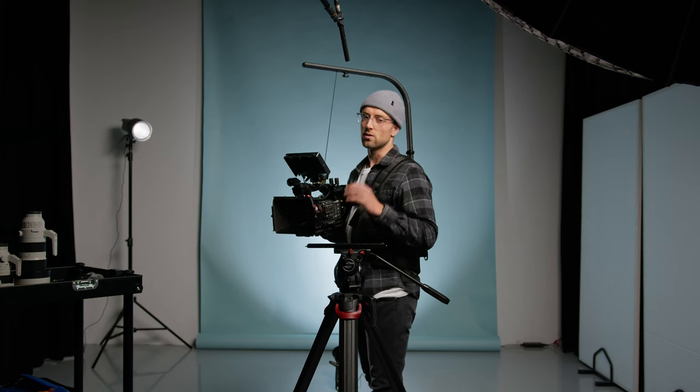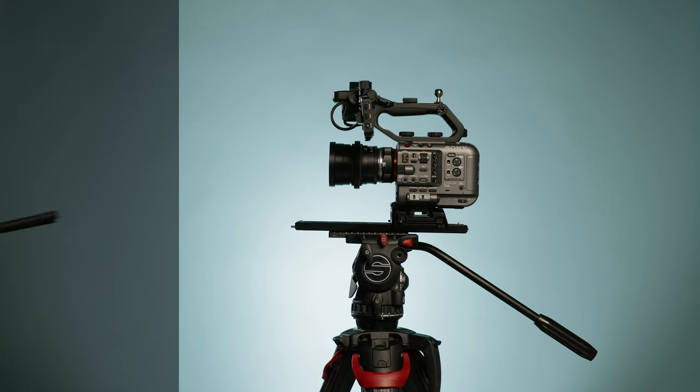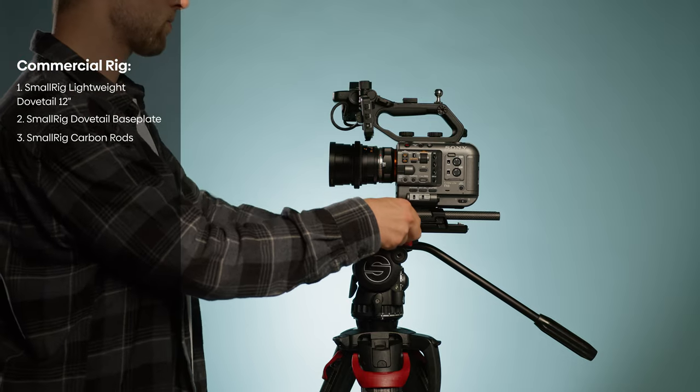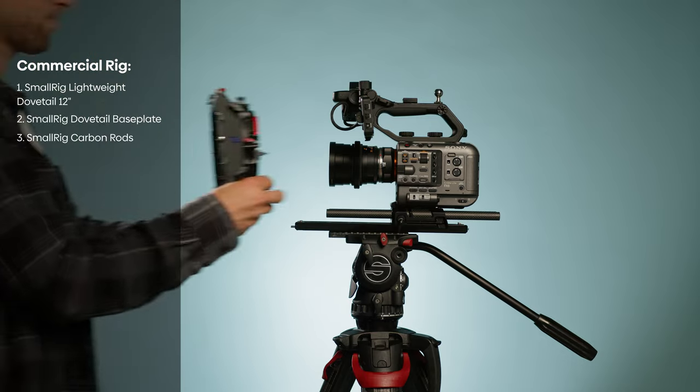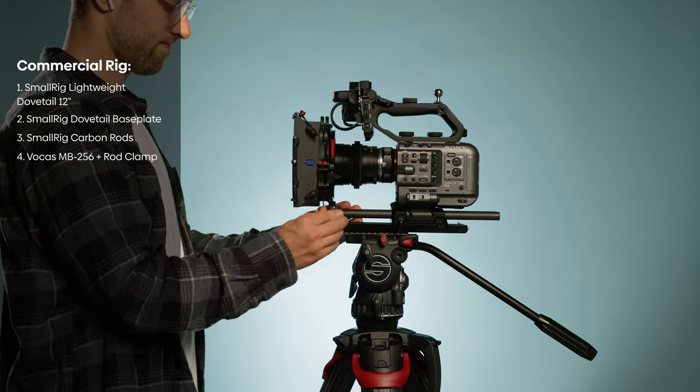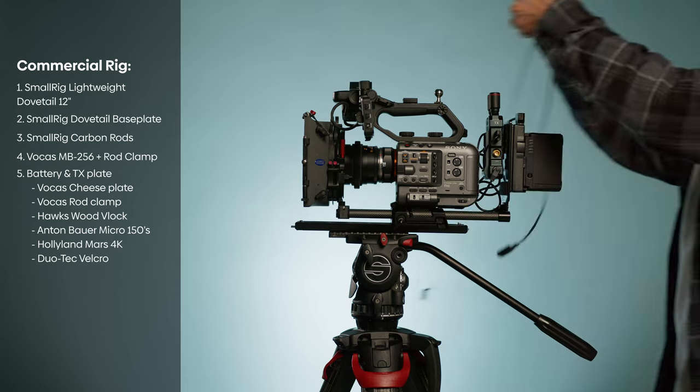As mentioned, I use a 12-inch dovetail because I have more range whenever I use larger lenses. Then I add my rods — in this case carbon rods to save some weight. I put my matte box onto it, put my power solution onto it, and then finally I add my monitor.